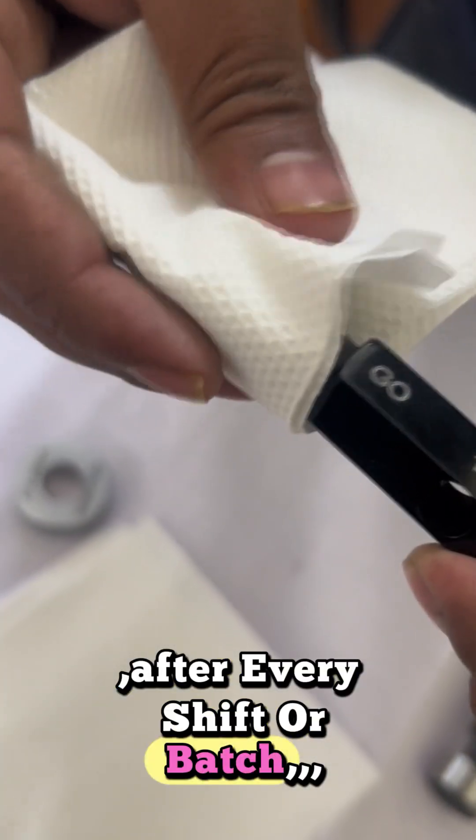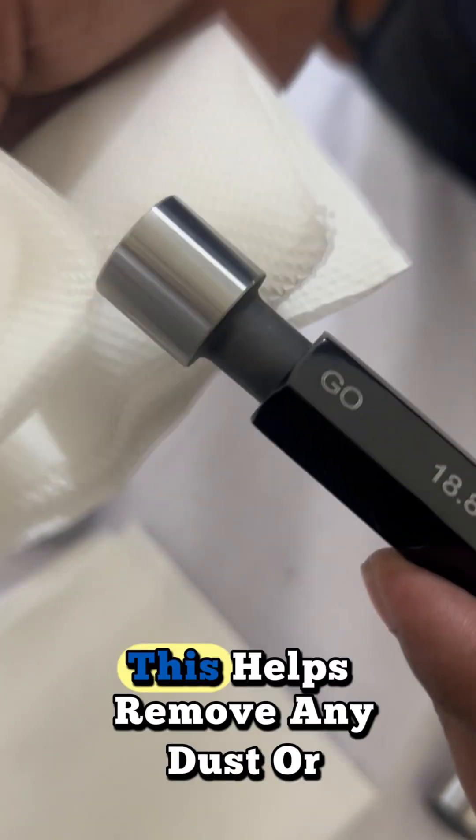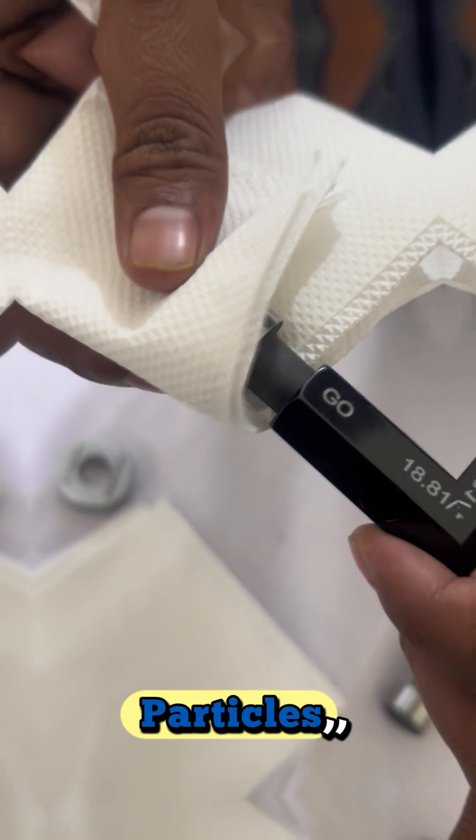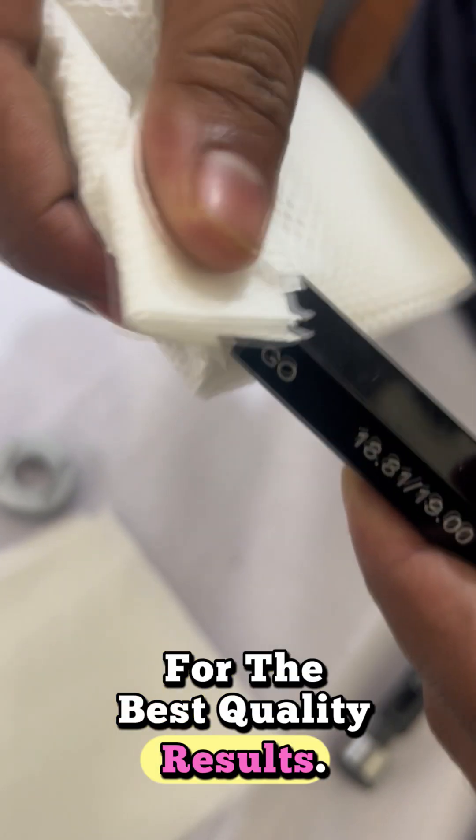After every shift or batch, it's important to clean the plain plug gauge with a clean cloth. This helps remove any dust or particles, keeping the gauge accurate and reliable for the best quality results.